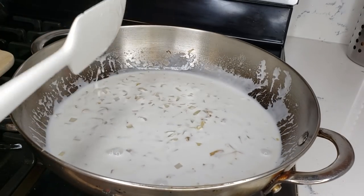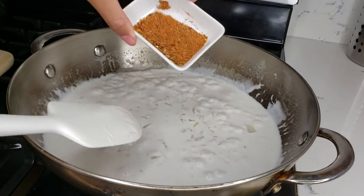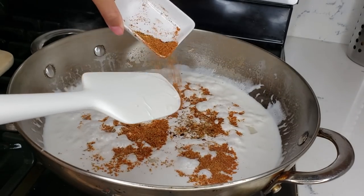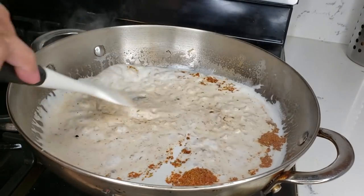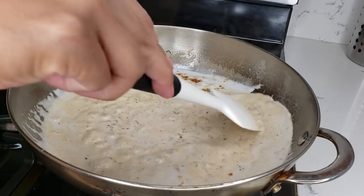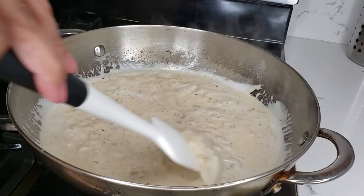Bring that to a boil — it's already boiling — so what we're gonna do is add the cajun spice. This is a tablespoon. If you want it more spicy you can totally add more, depending on your tolerance, or if you don't want it spicy at all, just add a little.